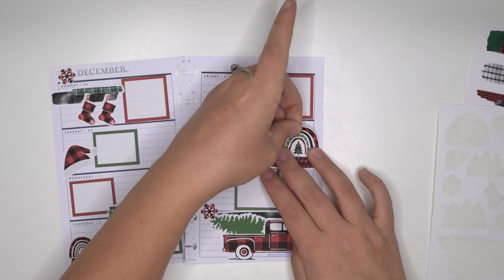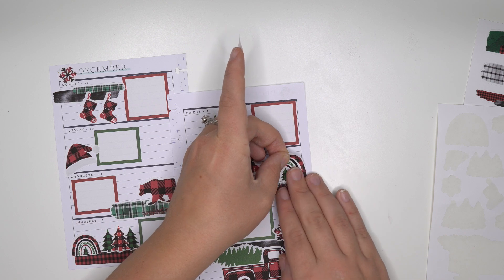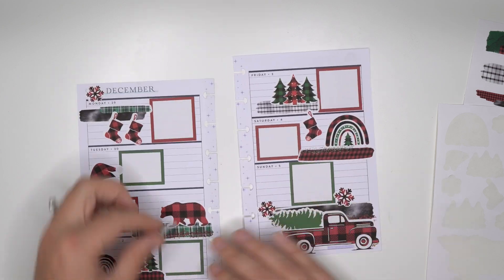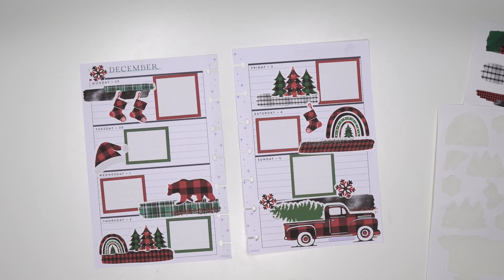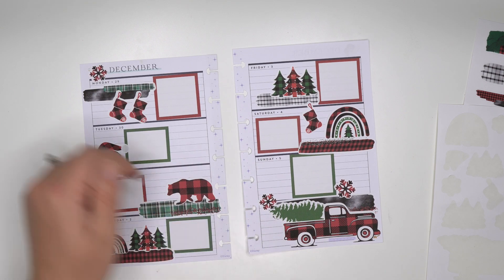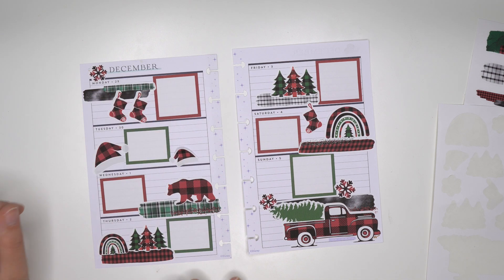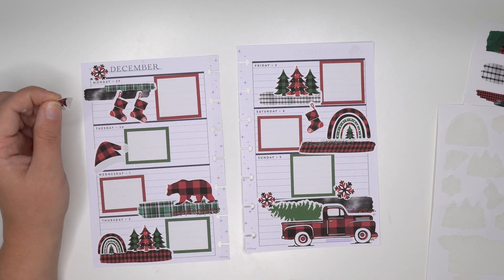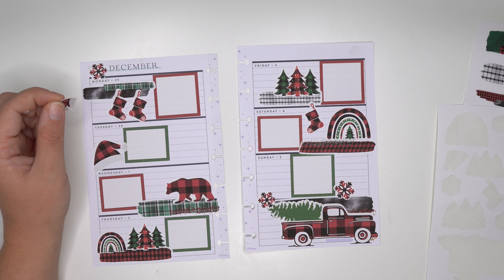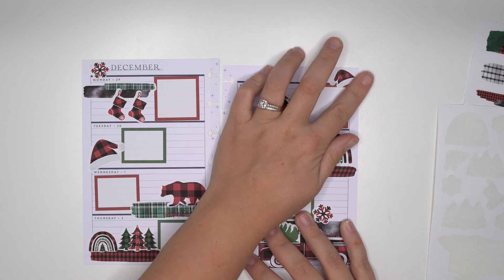Just gently do that - oopsies, that one did not put on straight, my finger moved it at the last second. Now I have a santa hat here and I would have a santa hat here, which isn't awful - it looks like a mommy santa hat and a baby santa hat, which is so cute. Maybe I'll put a quote here.